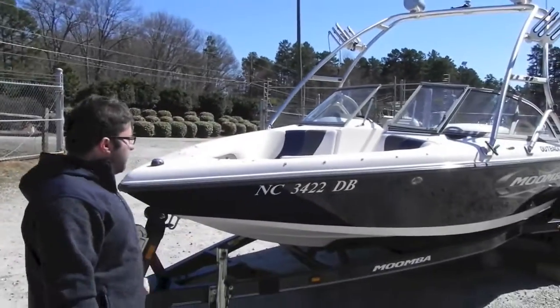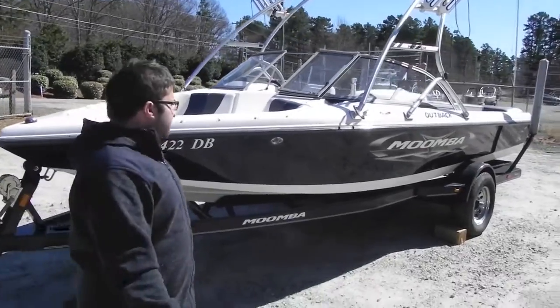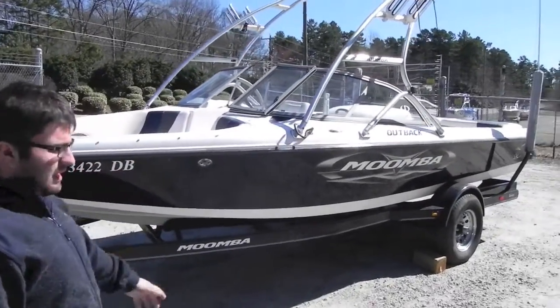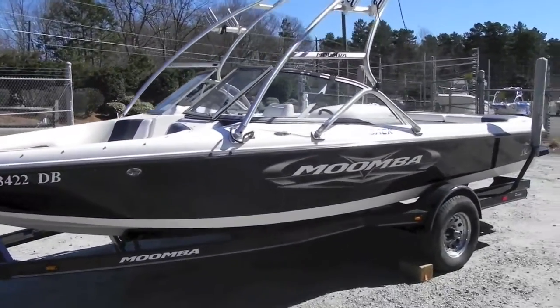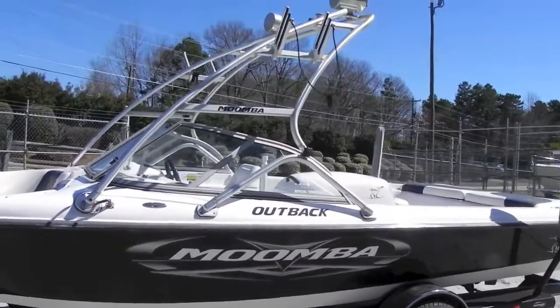Alright folks, we're back from Monster Marine. Today we have a 2005 Moomba Outback. This boat is nice, it's clean, it's got a couple little scratches, a couple little things. It's not perfect but it's a really nice boat, price point oriented.